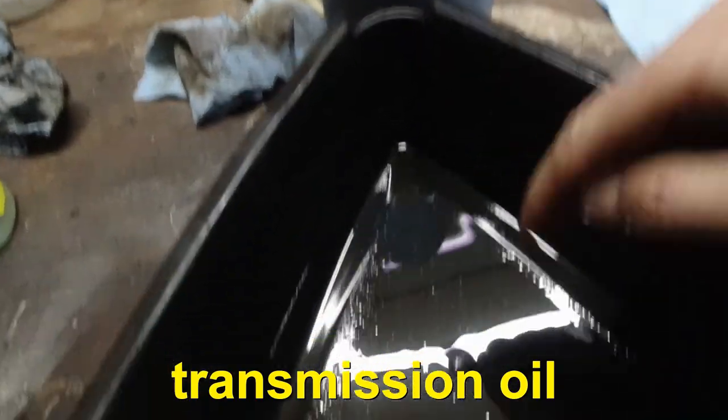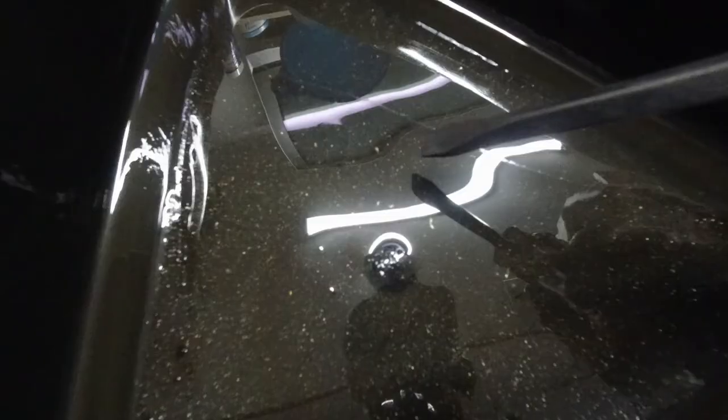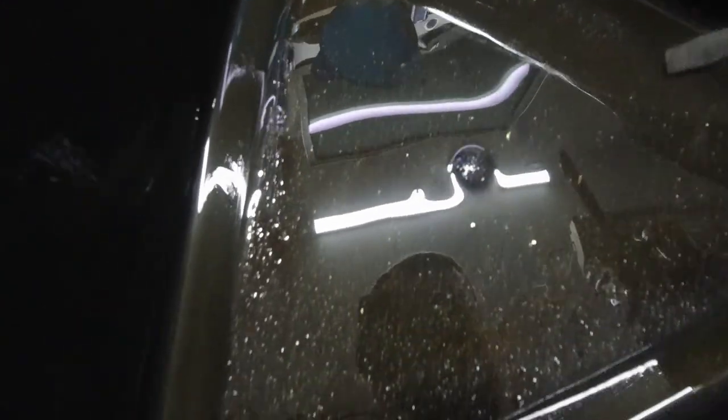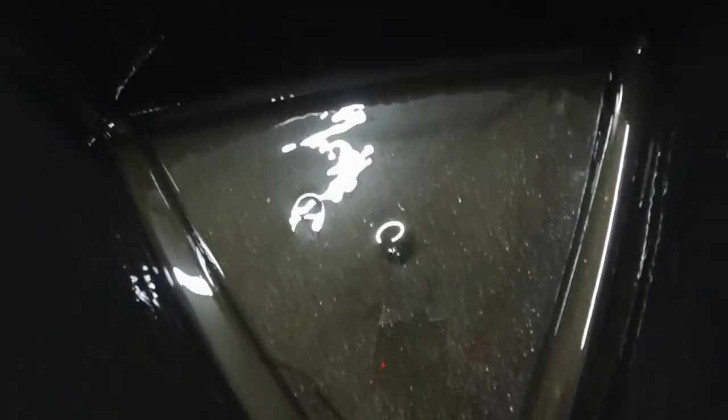We got a situation. I had this oil sit in the oil pan for about a couple of hours, and it's not good — these are metal shavings. This one here has quite a few bigger chunks. That's bad news.